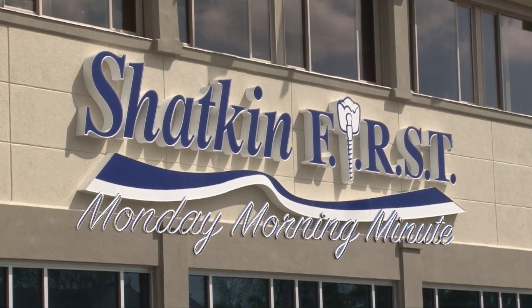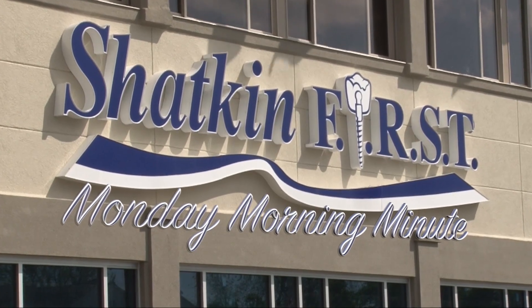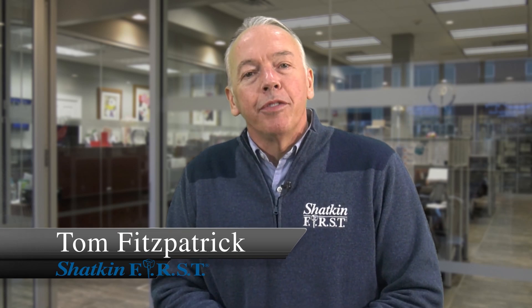Good morning and welcome to the Shack and First Monday Morning Minute. I'm Fitz and welcome to this Monday Morning Minute. You may recall a few weeks ago that I mentioned we had an exciting new product on the horizon, and now it's here. Take a look at this.